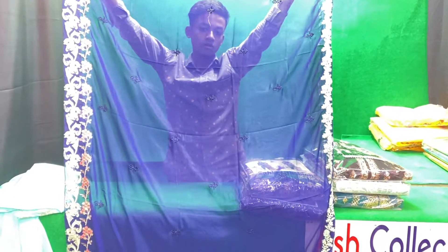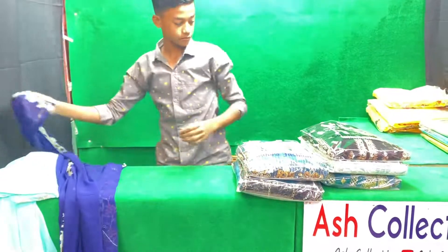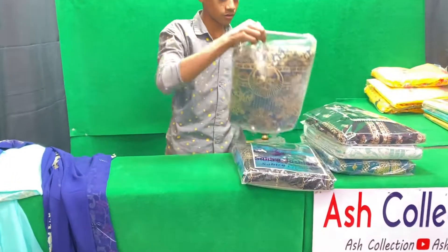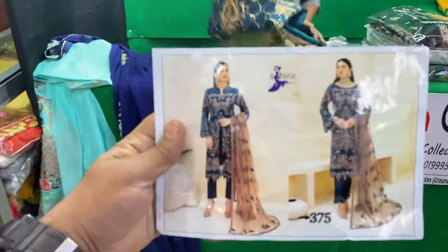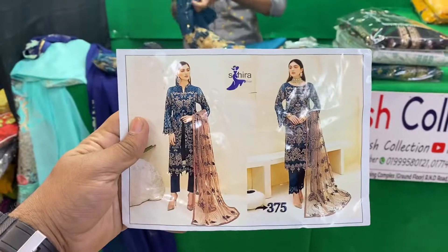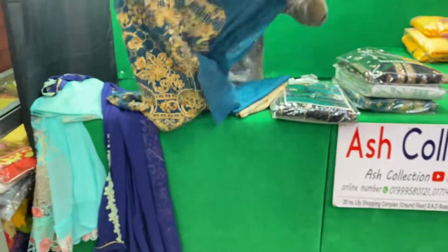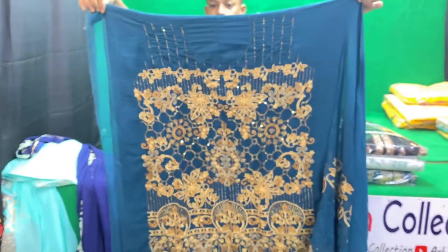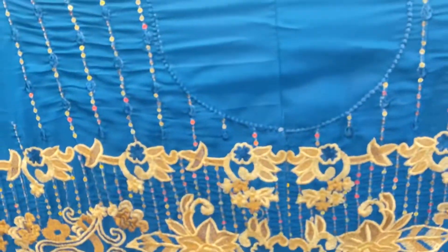This is the Indian version. This is the color of the collar. The price is $2,000.